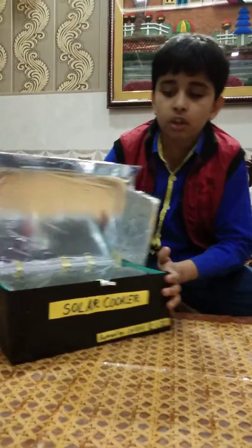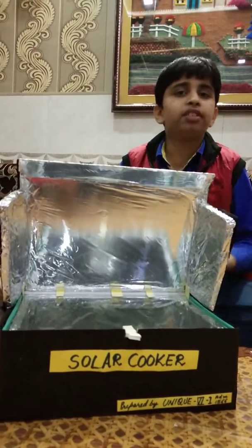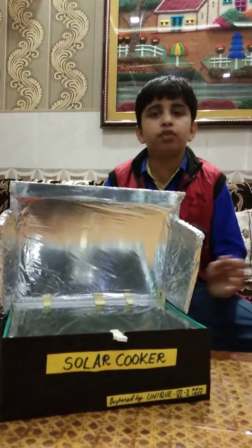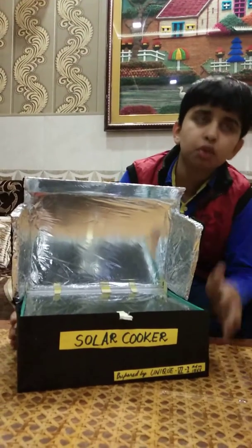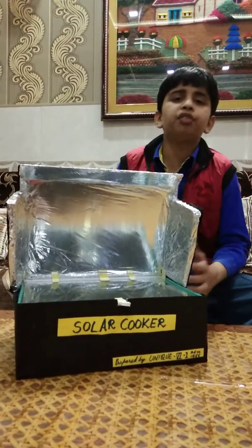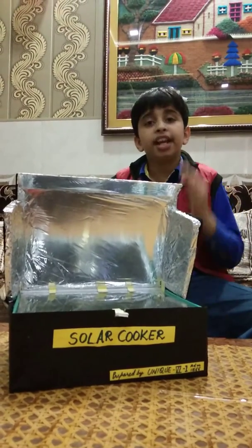Here you can see that I kept a bowl inside it. If we have to cook anything, we just have to put that thing inside the bowl and keep it for a few minutes. When you put the substance in, the temperature is approximately around 30 to 35 degrees Celsius, and after about 10 to 15 minutes the temperature can go up to 80 degrees Celsius.